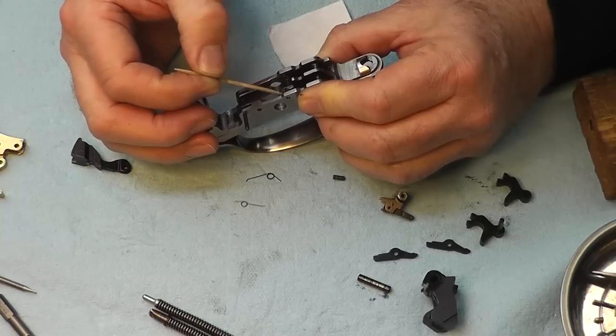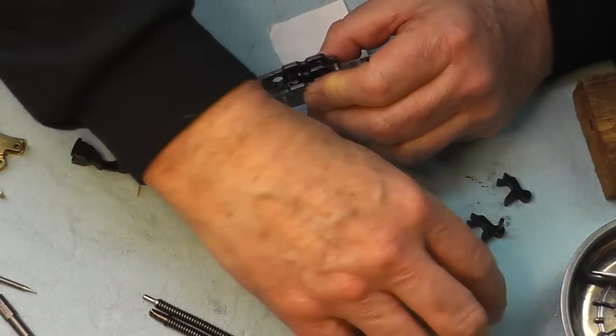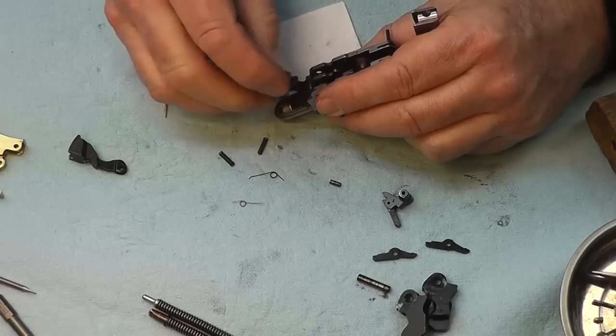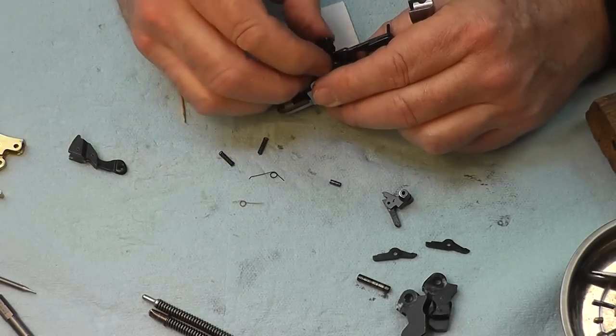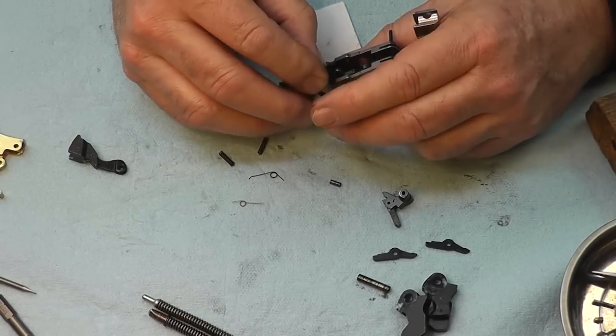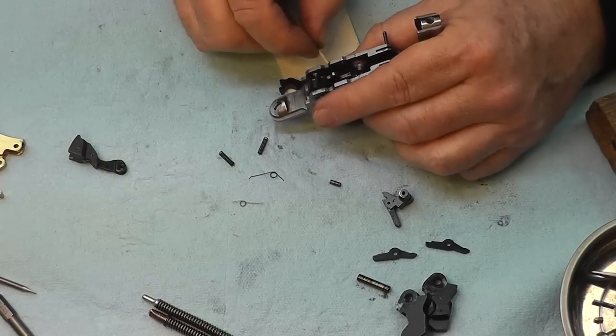I'm probably going to wish I hadn't done that in about a minute. The new plan is to put the sears in first and then try to slip the springs underneath them — because the last time, that's how I wound up getting them back in.